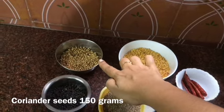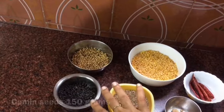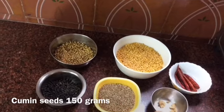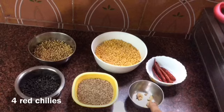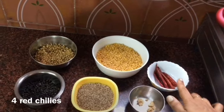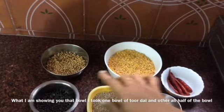We will add 2 cups of the curry. I will add the curry. We will add 2 cups of the curry and 4-5 cups of water.